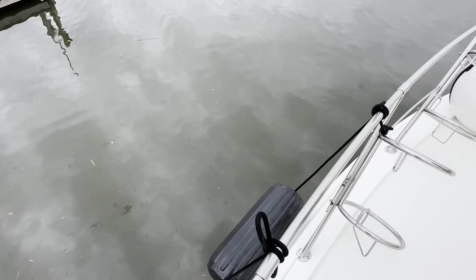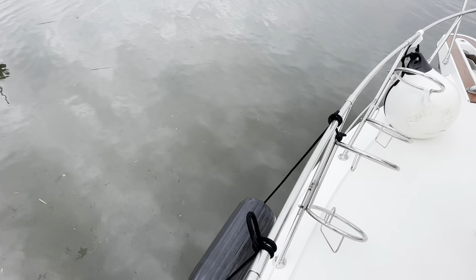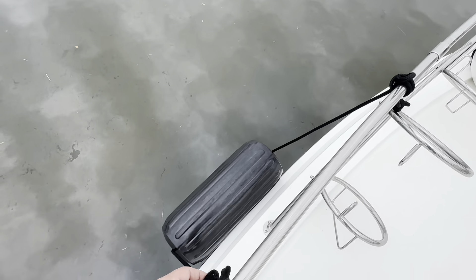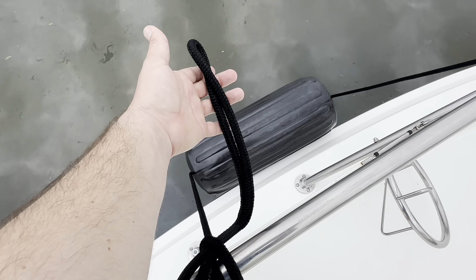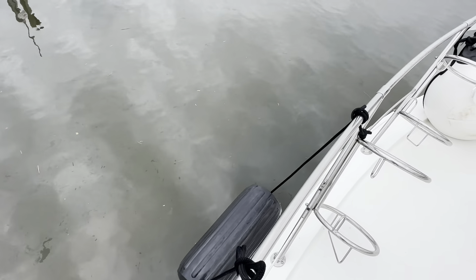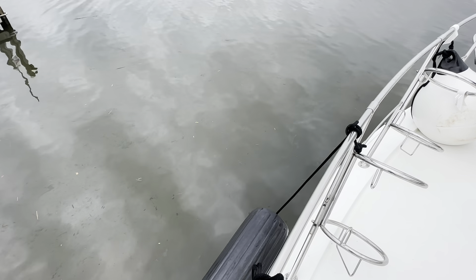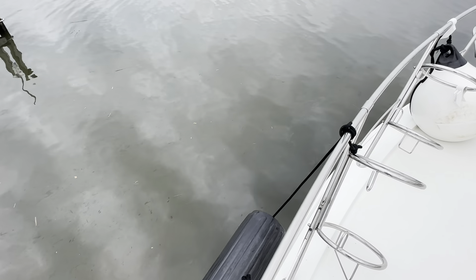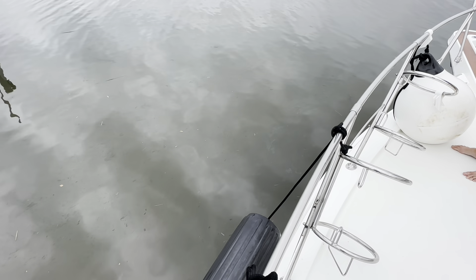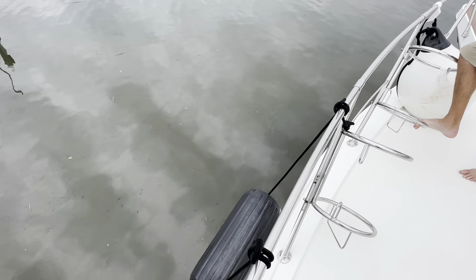You never want to use dock line for your fenders — a dock line always has a loop on the end and that loop just gets in the way. When setting your fenders up, just buy straight line off the wall per foot. The amount you need depends on your boat, freeboard size, and how far the fender needs to hang. Always use three-eighths inch line for your fenders.